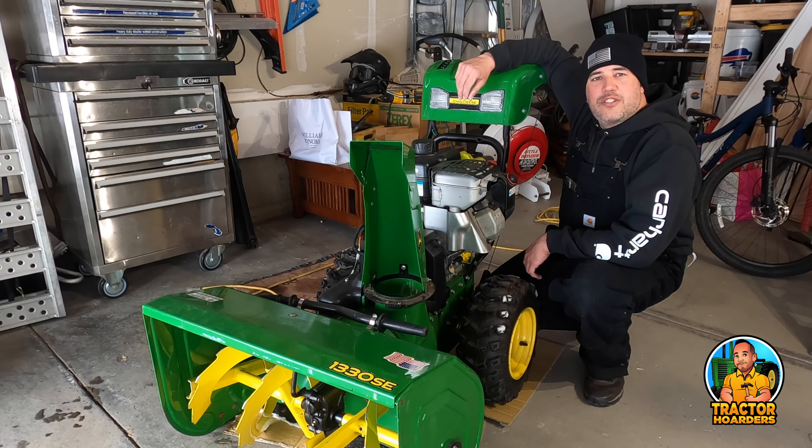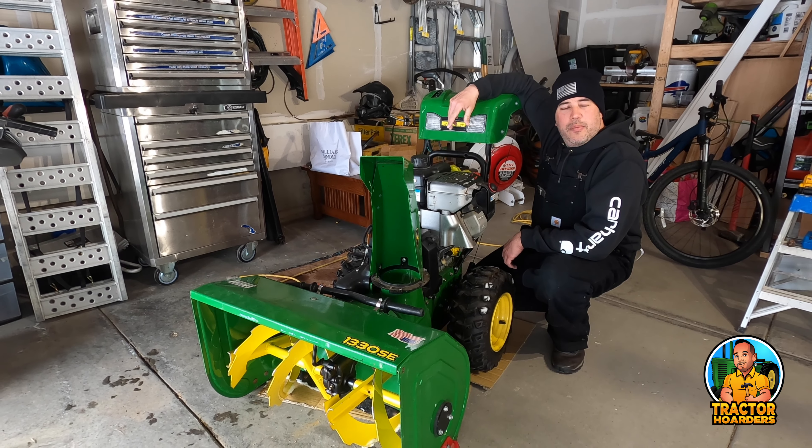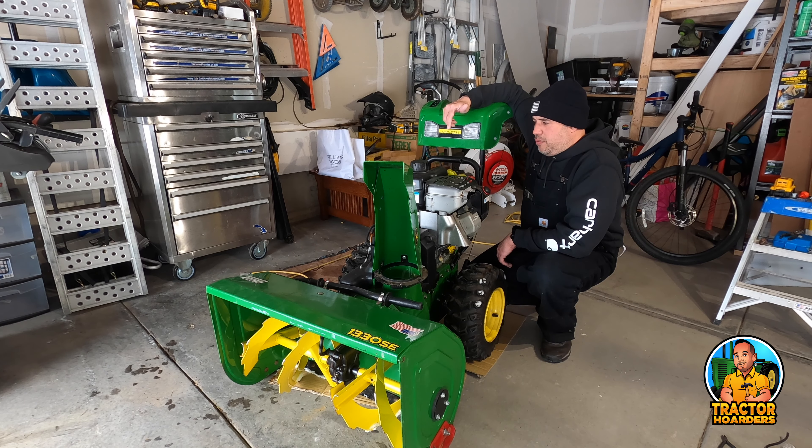Today we're working on this John Deere snow blower. It's running rich. When we're up at full throttle it starts sputtering a lot, but in the rest of the throttle ranges down to idle it runs great. If you have a snow blower with a Briggs & Stratton snow series engine, this is going to apply to you.